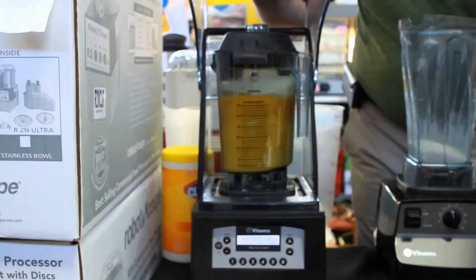Hey guys, how's it going? Today I want to do just kind of a quick review for you guys on the Vitamix Quiet One Blender. I should mention, while this is a pretty expensive blender, I found a pretty good deal on it, and I'll put a link in the description below so you guys can check that out.